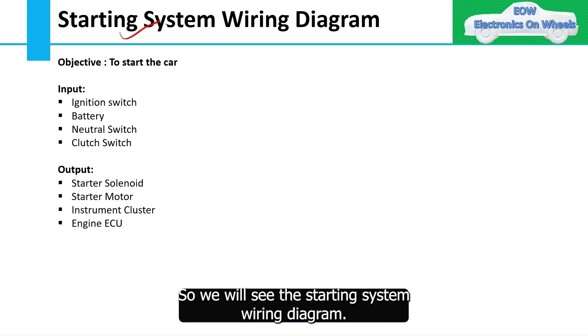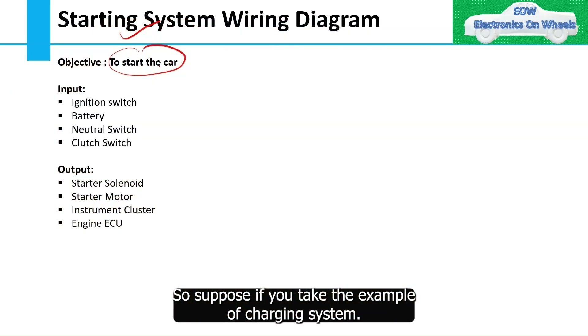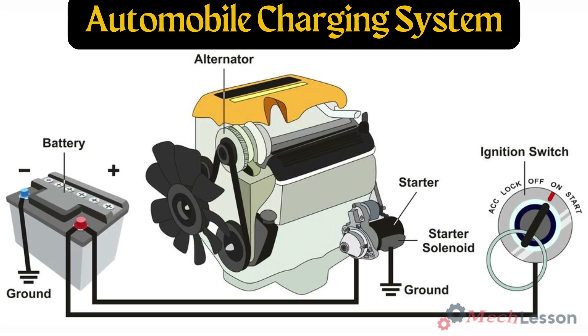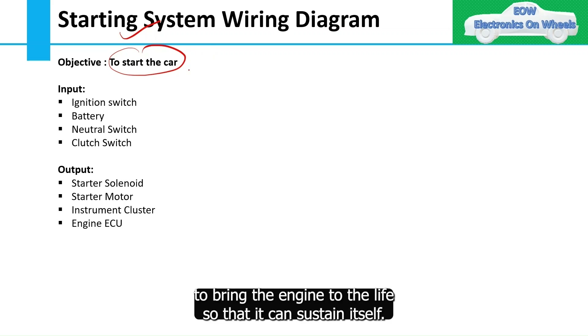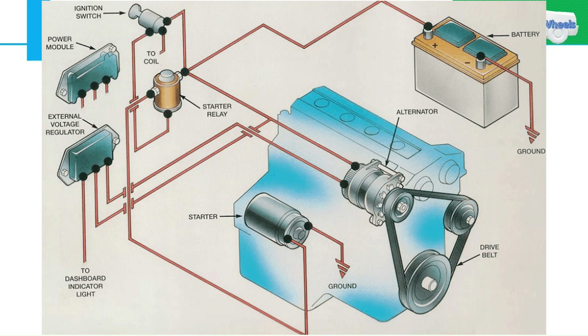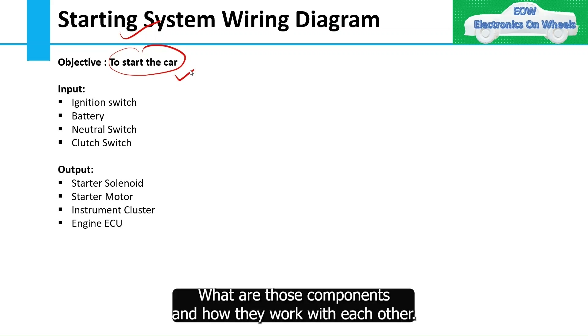We will look at the starting system wiring diagram. First, before jumping to the wiring diagram, the goal of the starting system is very simple: to start the car. Like the charging system's objective is to charge the battery, similarly the goal of the starting system is to bring the engine to life so that it can sustain itself. To achieve this function, multiple components need to work perfectly in harmony.